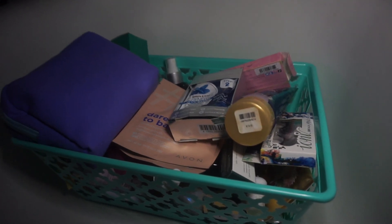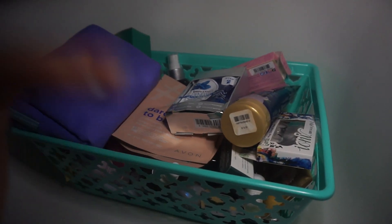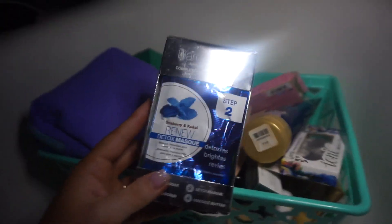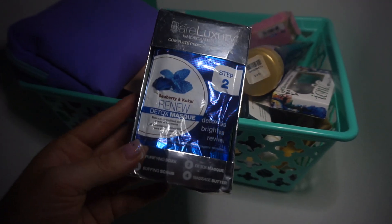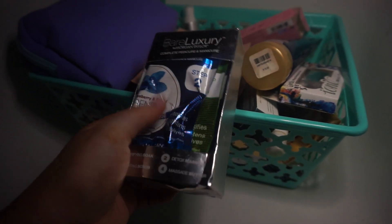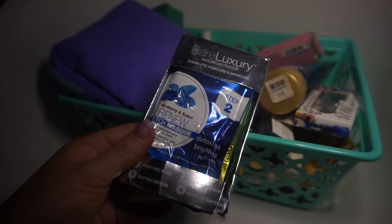So let's get started. This is one of the containers out of my bathroom that I constantly declutter. The first thing is actually something I have used in my salon — it's by Bear Luxury and it is only the foot mask, step two. I have a couple of them in here because I did not use these on clients, so I need to be using those on a self-care night.